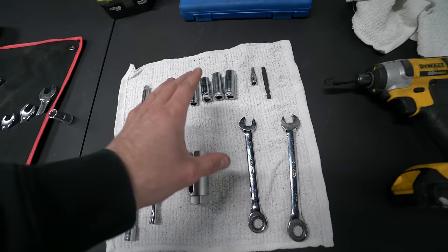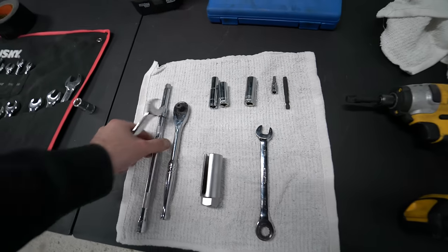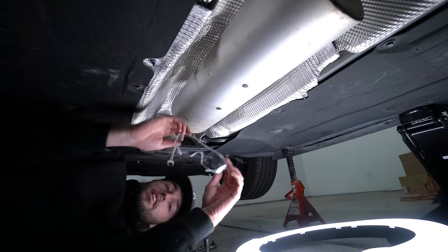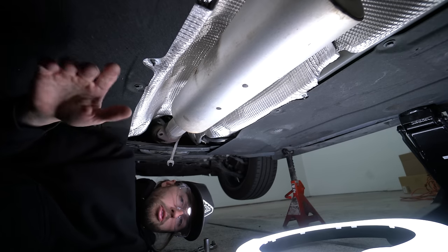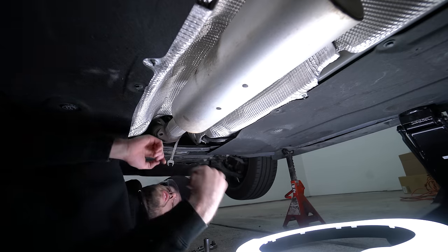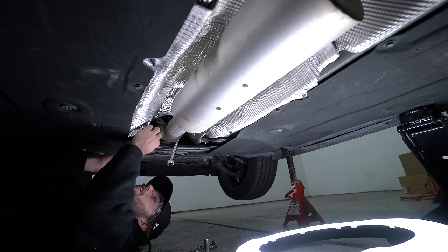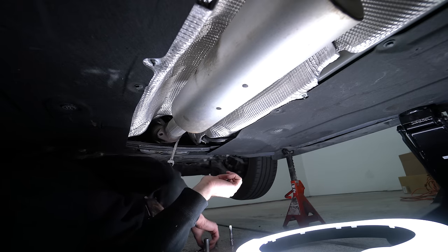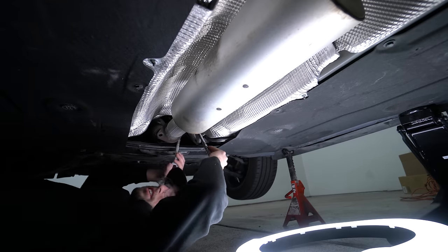I almost forgot — most important: grab some safety glasses. I have a link in the description to all the tools you need to begin building confidence in the garage. You don't want rust or dirt in your eye sending you to urgent care. I already took off one side to test the water and see how rusted it was before diving in — I was not in the mood to torch or grind anything tonight. Pray for me.